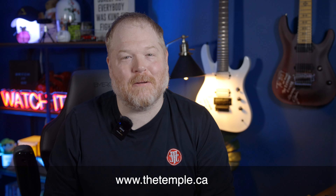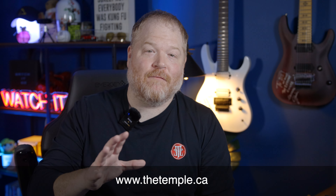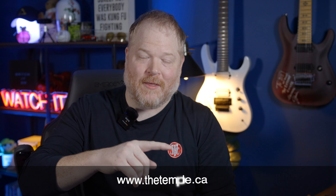Hello everyone, welcome back to the channel. My name is DJ, I'm the head instructor here at the Temple Music Academy channel, both in person and online. If you or anyone you know would like information on lessons, please go ahead and hit us up at www.thetemple.ca. You can get information on all of our programs there.